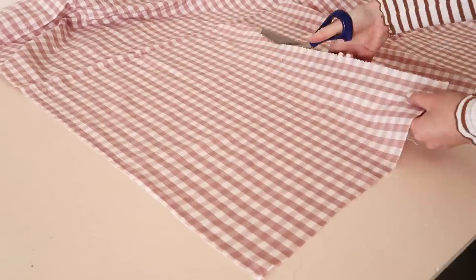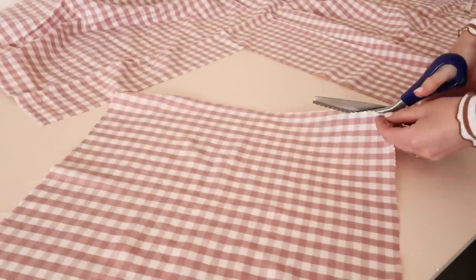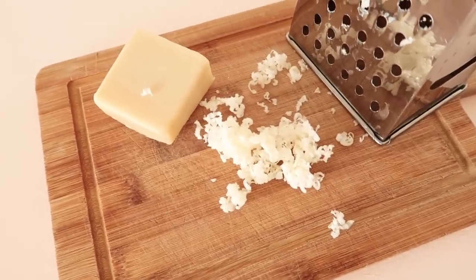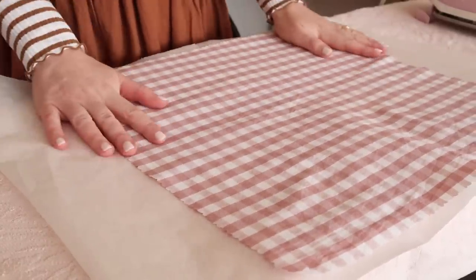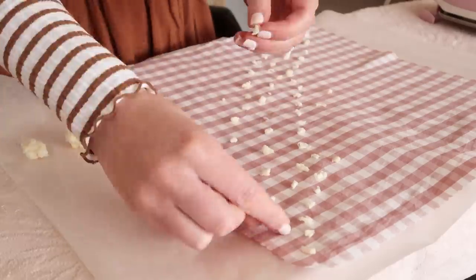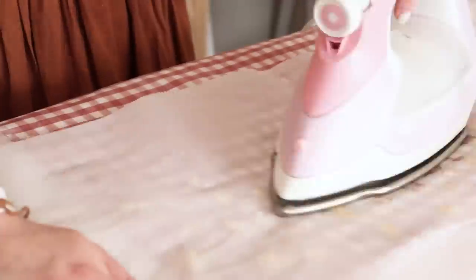Once you've measured the size of your wrap, cut your fabric with your pinking shears, remembering to cut the raw edge as well to prevent the fabric from fraying. Next, grate your pre-blended beeswax into small pellets. Cover your ironing board with an old towel, then place a sheet of baking paper over the towel and lay your cut fabric in the center. Place the grated wax pellets evenly over the fabric with approximately half a centimeter or one-quarter inch gap between each pellet. Cover the fabric and wax with another sheet of baking paper and carefully start to iron — the heat will melt the wax and spread it all over the fabric.